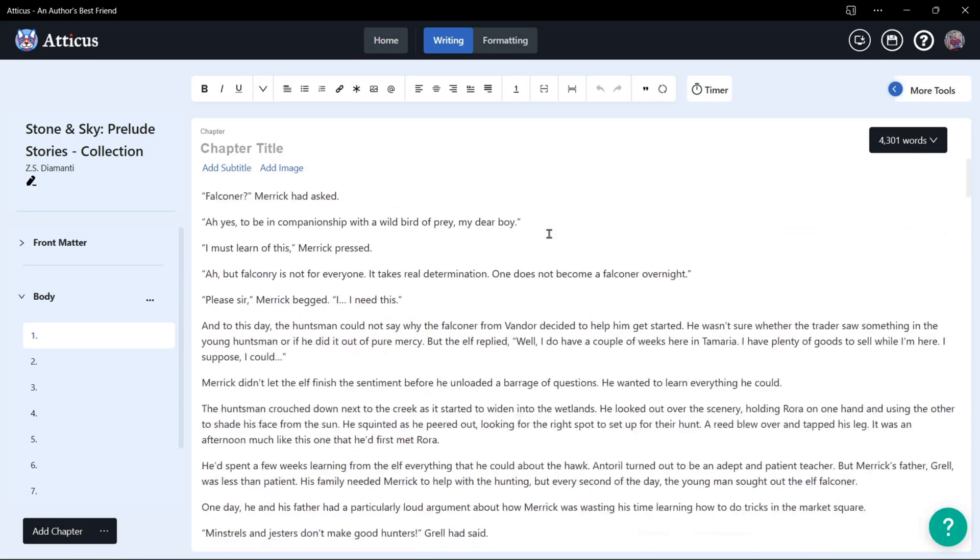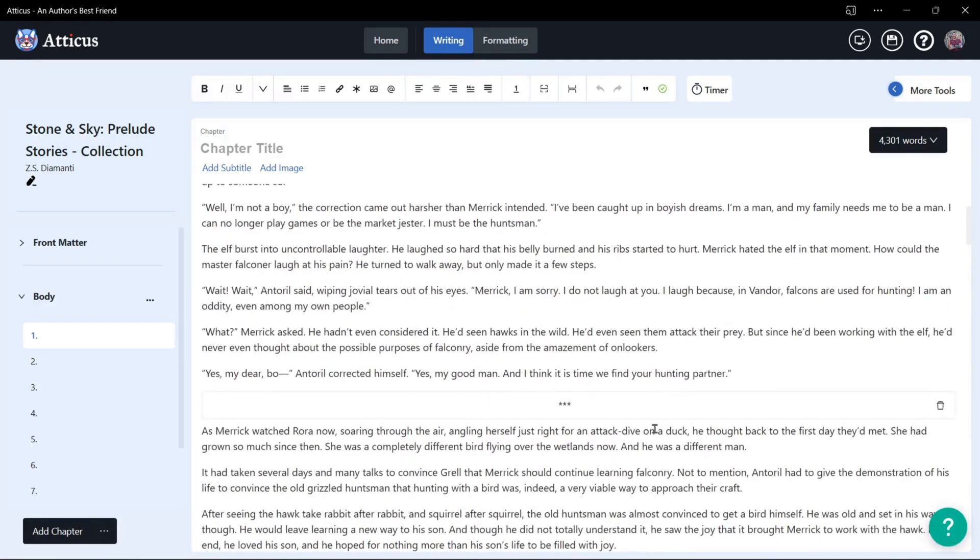Once you get to here, everything is automatically in there. Now if you had your section breaks formatted with three stars in your manuscript in the Word document, Atticus automatically converts it into a section break for you, which is really cool.